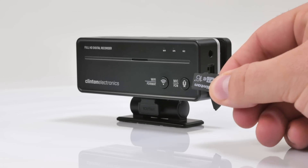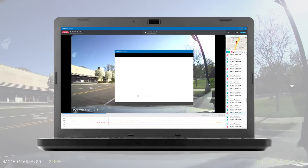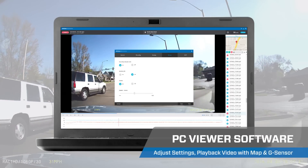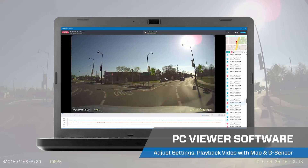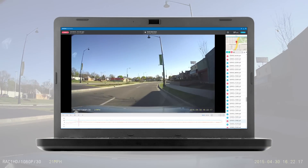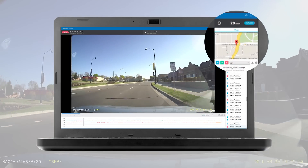Should you need to remove the SD card, there's also an included PC viewer software that allows the user to make camera adjustments, search and playback recorded video, and displays a GPS map with G-sensor display.